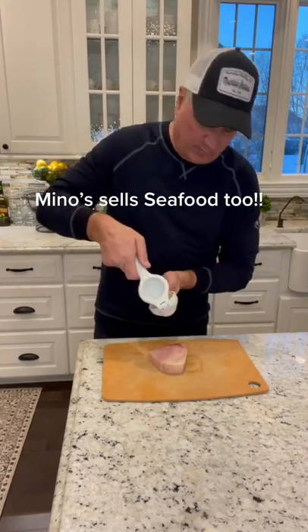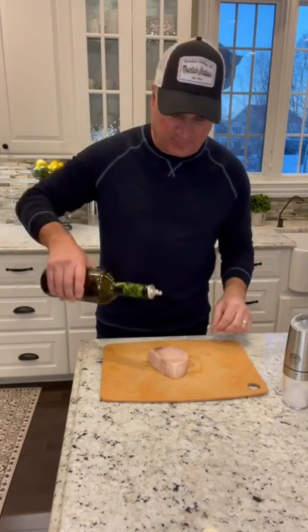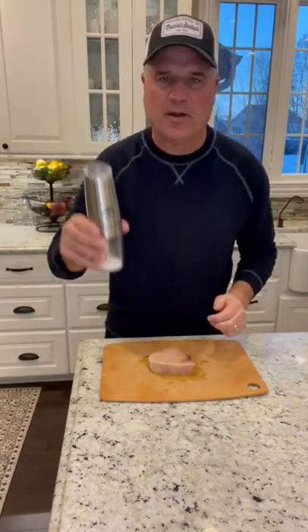We're going to start by coating both sides with some lemon. Let it sit for a couple minutes. Coat both sides with some extra virgin olive oil. Now we're going to hit it with some salt and pepper.